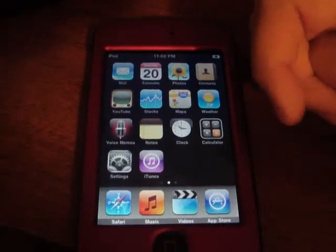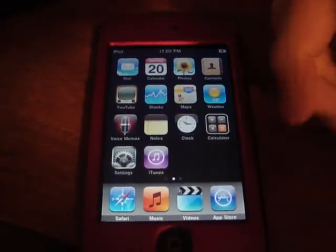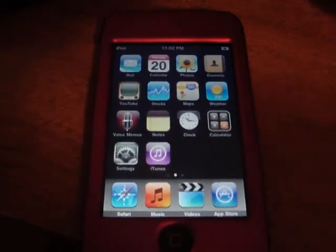This is Mr. iPod Touch 101 — hope you guys liked the video. Please give it a good rating and subscribe.